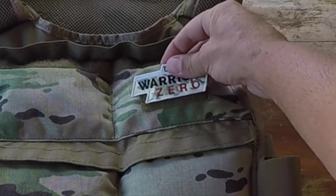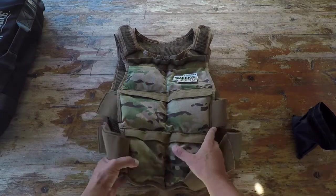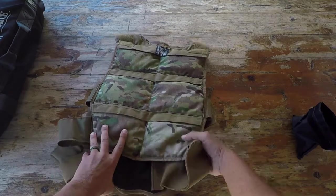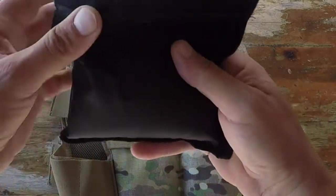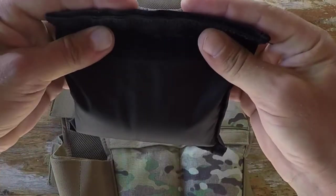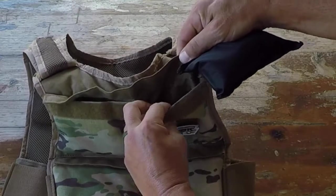It does have a spot for a morale patch - velcro patch - which is great. What's cool is that there are six individual pockets on the front and six individual pockets on the back, coming with 12 total fillers. You just open it up, fill it with sand, close the first velcro enclosure, then fold it over for the second enclosure.